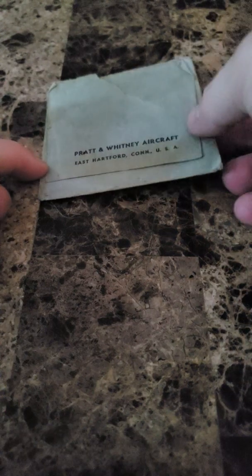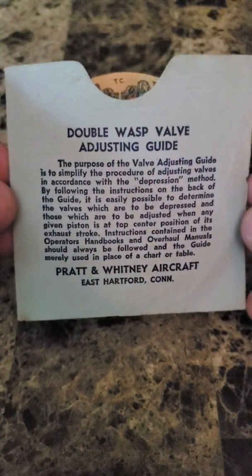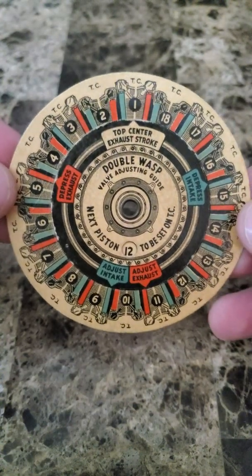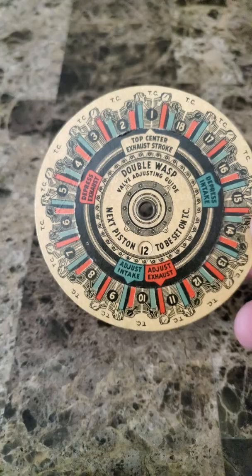Welcome back. What I've got here is a tool that I've recently acquired, manufactured by Pratt Whitney Aircraft, sometime in the 1950s I suspect. Essentially what this is, is a guide for adjusting valves. It could probably work on other engines, but it's specifically for the R2800 or the Double Wasp. This will work for all A, B, C, and E models.